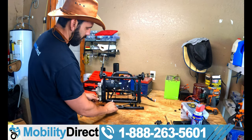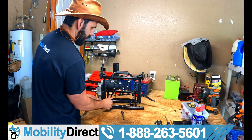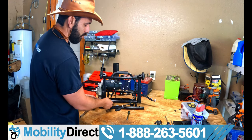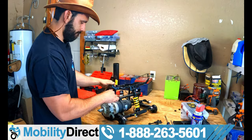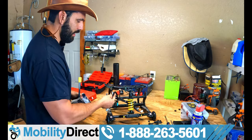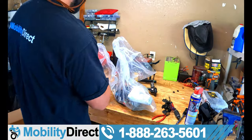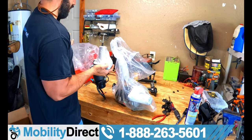I'm going to fast forward through removing the second motor and we'll restart once we have the left motor removed. Left motor is removed. Just going to detach the red and black connector from the main harness and we are good to go. Here we have our new motors from Pride Mobility.